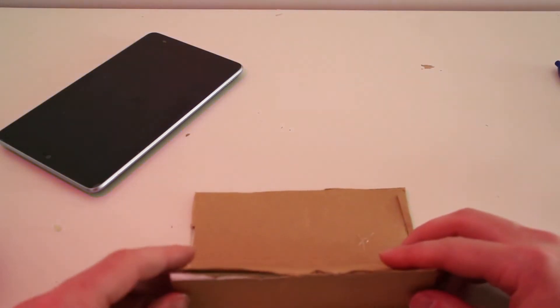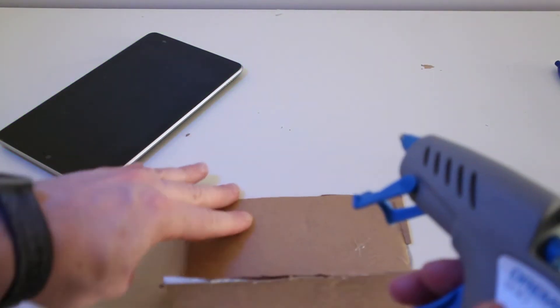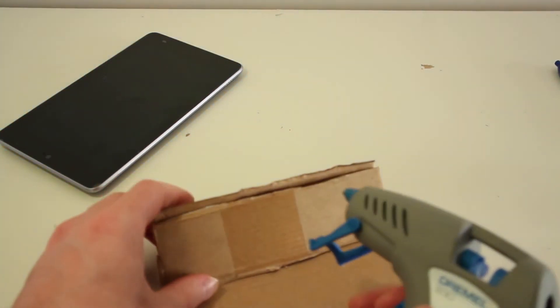The second one's going to go on the top, it's going to triangulate against the base and make sure that it's nice and strong. Use plenty of hot glue in the process to make sure it doesn't fall apart.